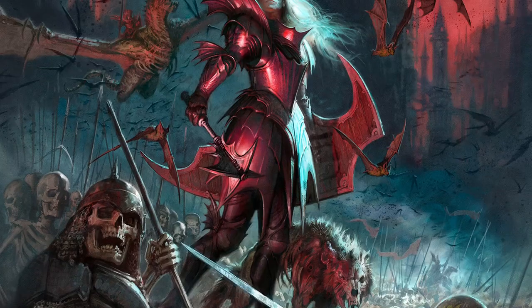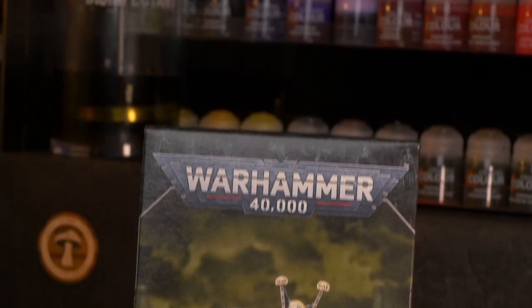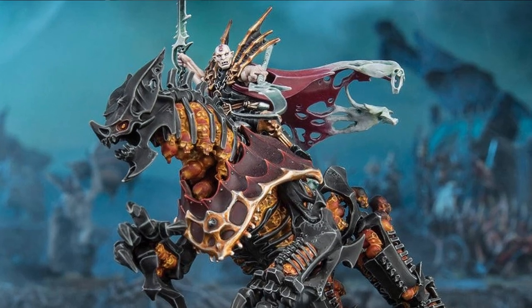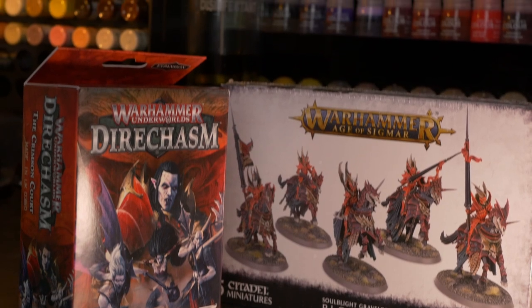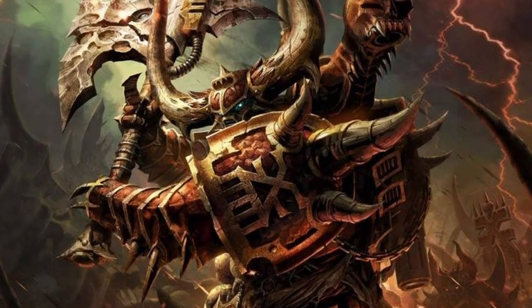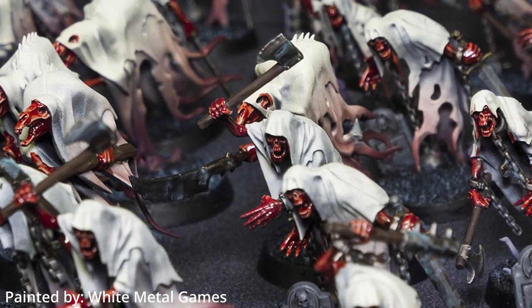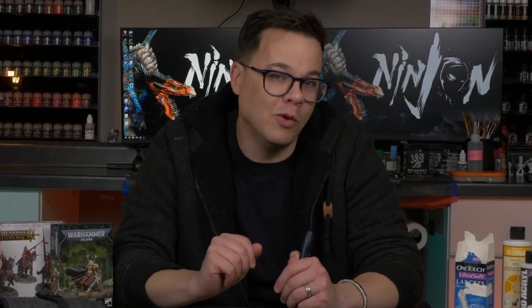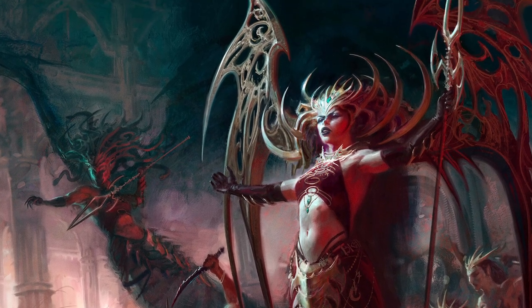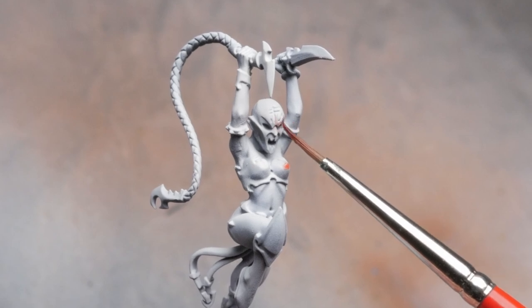Luckily the world of Warhammer has a ton of factions obsessed with blood. We've got the Blood Angels — red armored soldiers with blood in their name, one of whom is literally drinking blood from a cup. There are also amazing vampires in Age of Sigmar. The chaos god Khorne is literally the Blood God, and his followers have names like Blood Warriors and Bloodletters. There are Night Haunt ghosts and probably 20 other options. But I decided to go with the Daughters of Khaine — these ferocious female warriors are proper blood worshipers who bring a massive cauldron filled with blood to every battle.